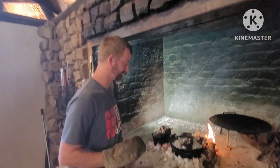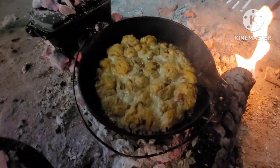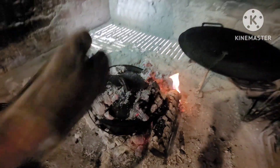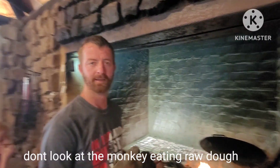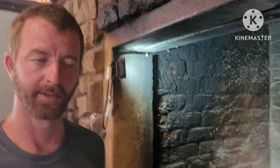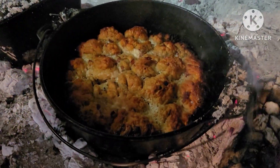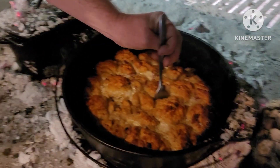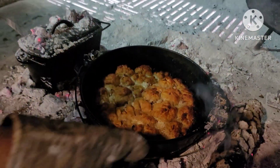After another 15 minutes, let's open it and check. You can see it's cooking, but testing with a fork shows it's still not ready — we can leave it for another 30 minutes. After another 20 minutes, let's check again. Testing with a fork now looks about right, so let's take it off and take one out.